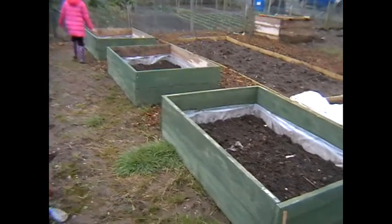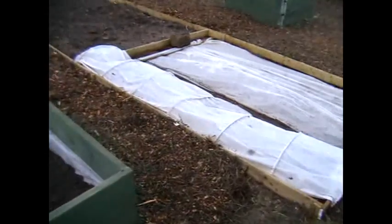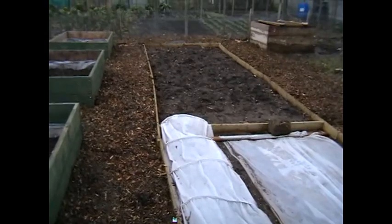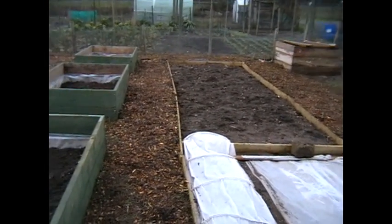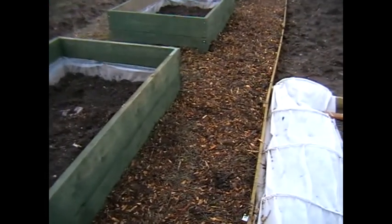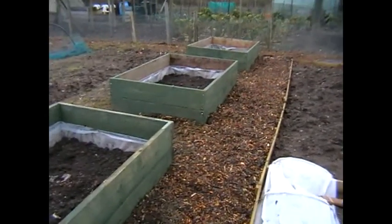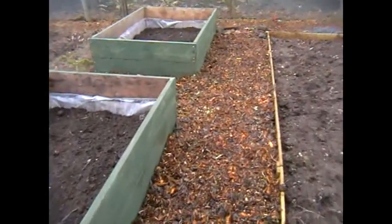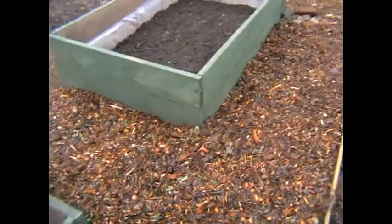Netted tops to keep out the pigeons, butterflies, and all the nasties. This is a bed I've already done — I've got some onions under the fleece. I've already dug the bed and put some boarding around. Last week we started filling in the pathways with bark chips — this is about 6 inches deep, which should suppress the weeds.